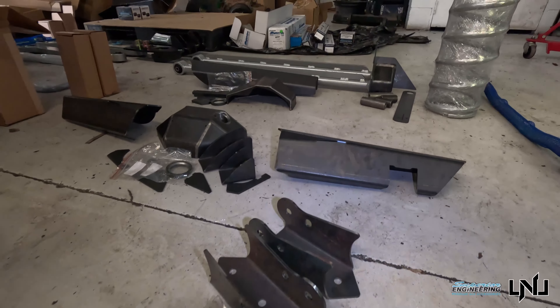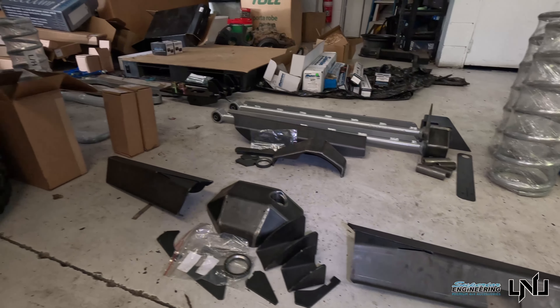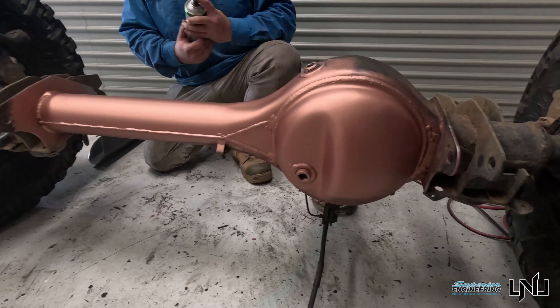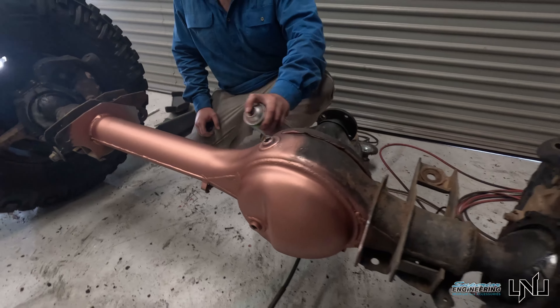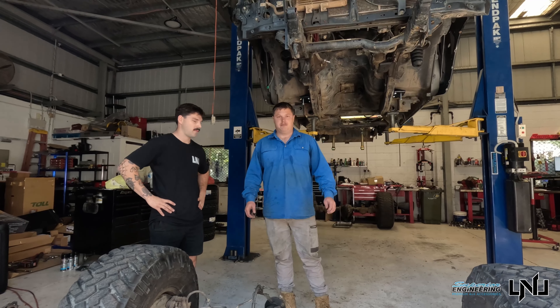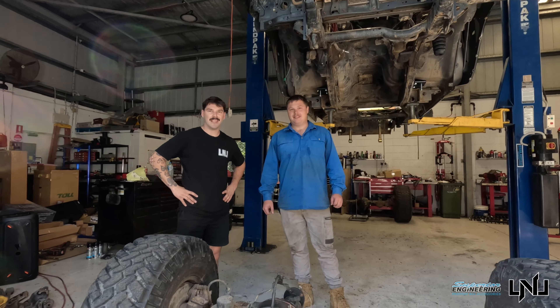Basically: Superior Engineering front and rear diff bracing, Superior long arm kit. We'll strip all the paint off, get a nice clean slate, do some weld-through primer so it doesn't rust out behind it all, and then stitch weld it in a way that won't warp the diff. Yeah, go from there — happy days, let's get into it.